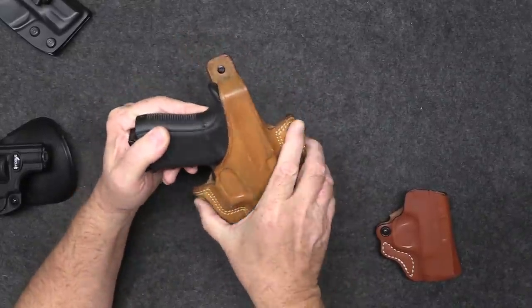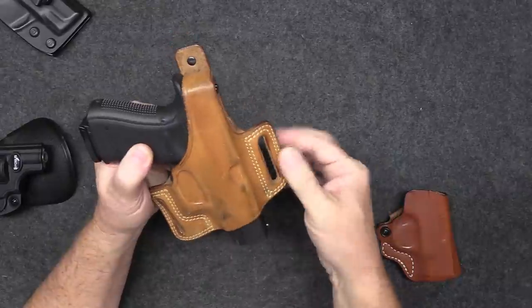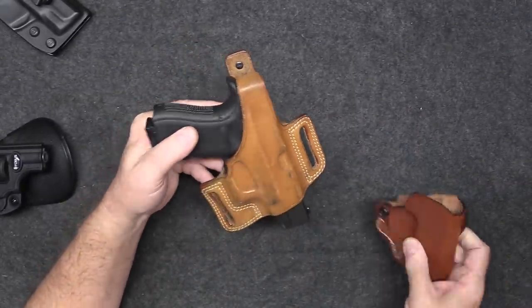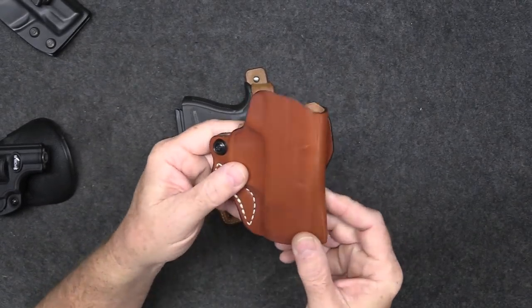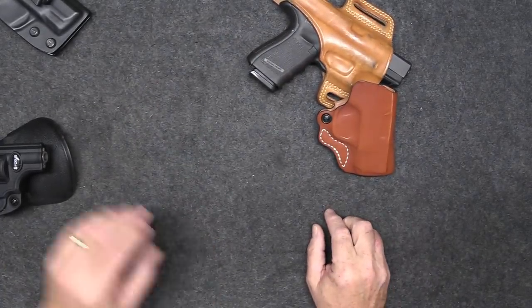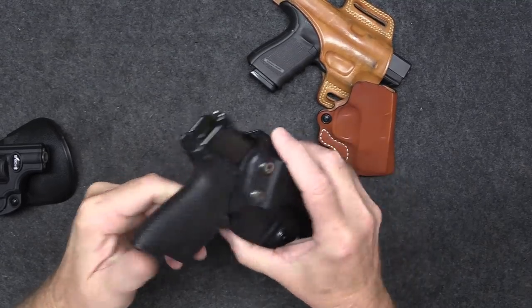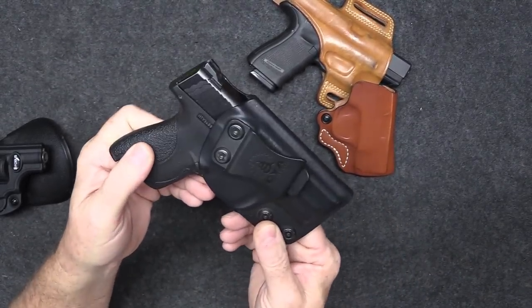Let me show you a couple of ways to carry a pistol in a holster. This outside the waistband holster — you just put your belt through the loops and snug it up against your body. Same with this one here, it's got a belt loop and works very well. If you want to carry concealed, you might consider an inside the waistband holster like this one here.